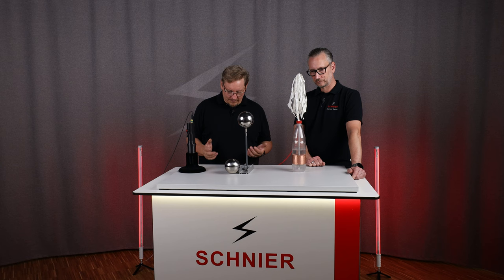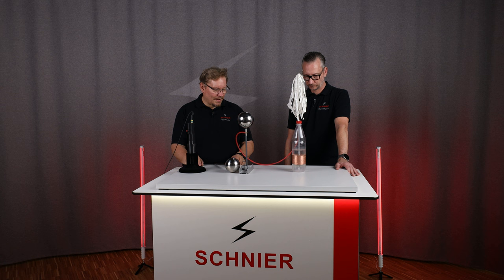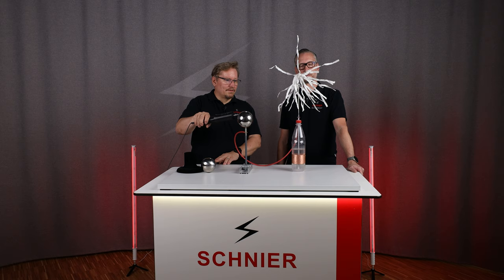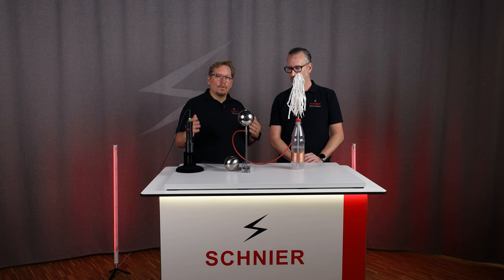This cable connects the pipe with the high voltage source. The copper on the outside is grounded. And as soon as I charge the structure up, we can see that there is charge on this paper flower. When I discharge here, there is a big flashover. That is what a Leitner bottle does.